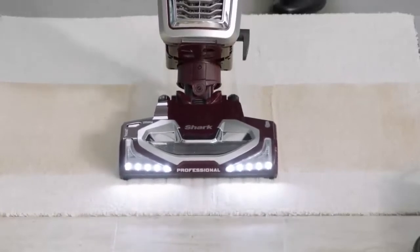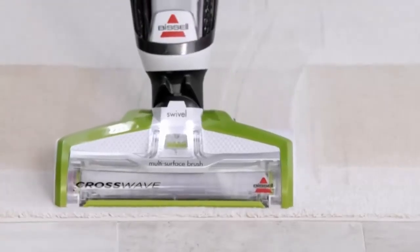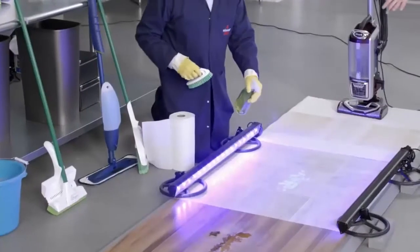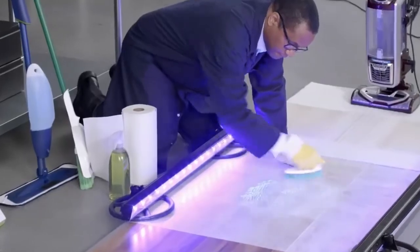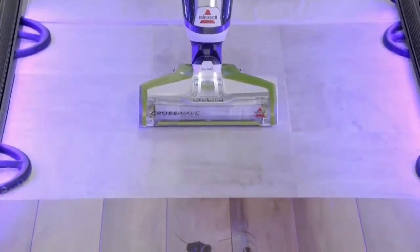A vacuum can't clean an area rug like the CrossWave can. Look how the CrossWave freshens and cleans the area rug. How about that hidden bathroom mess? It's getting clean, but it requires gloves, a scrub brush, and getting on your hands and knees. But as you can see, it's no match for the Bissell CrossWave.